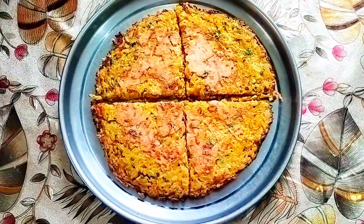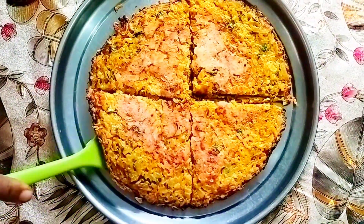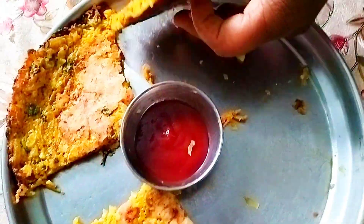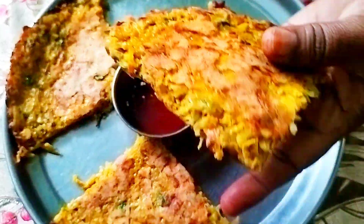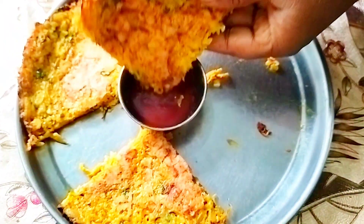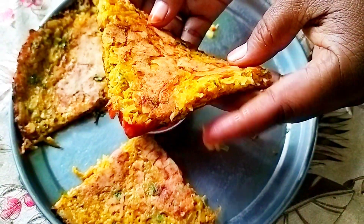This is not only quick and simple, but also very nutritious, high in protein, and very healthy. It can even be packed in your children's tiffin for lunch or breakfast. Do let me know in the comment section how this recipe was for you, give it a try, and if you find it interesting, hit the like button and subscribe for more amazing videos. Bye, see you in the next recipe!